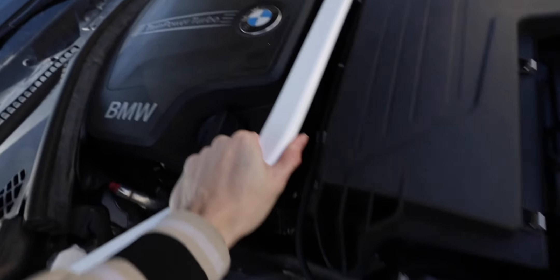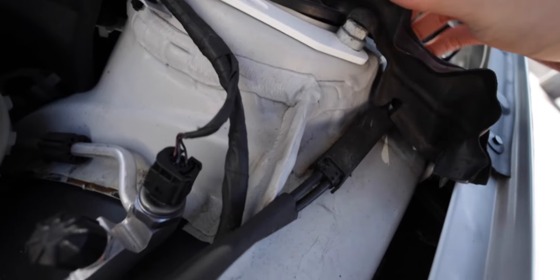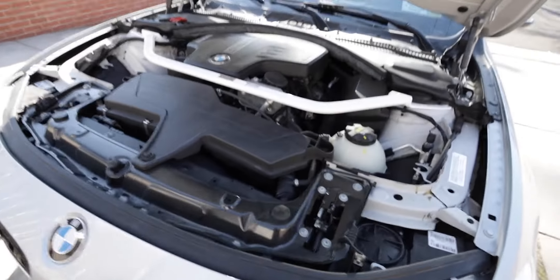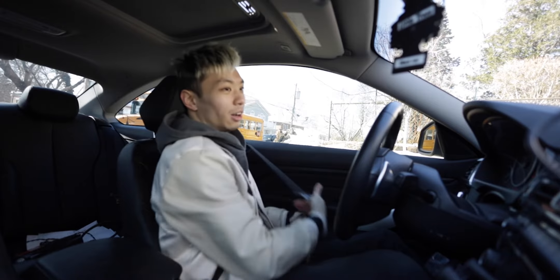Everything is fully secure — this thing does not move at all, it's looking pretty solid. I'm just going to put this rubber piece back over it. Let's go for a drive and see if this actually makes a difference. I'm honestly really nervous right now because this is the first time I've ever worked on the engine bay.